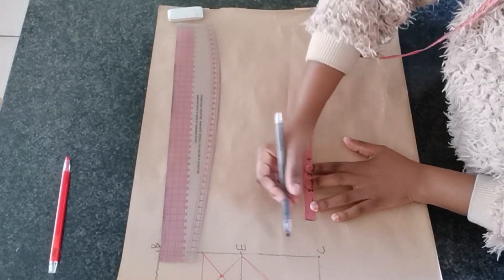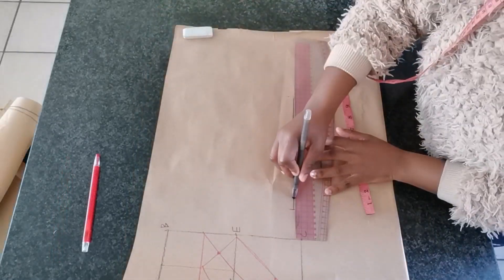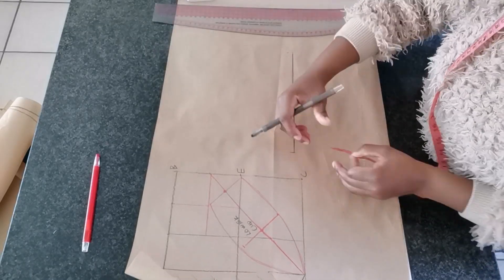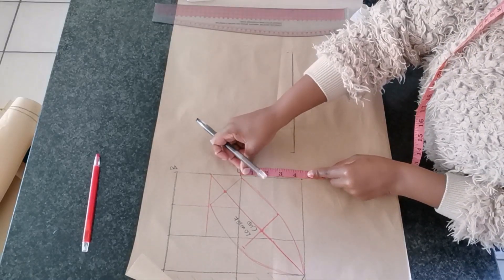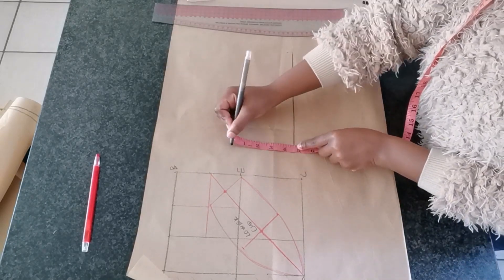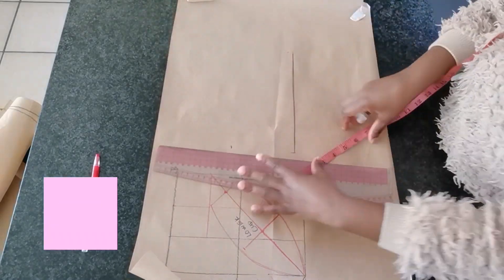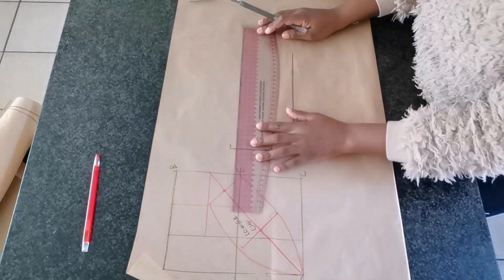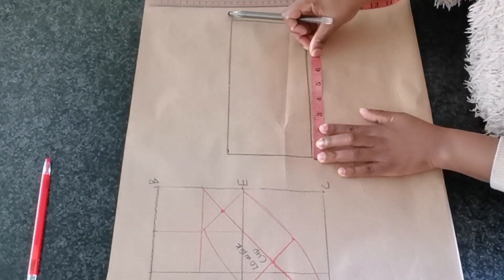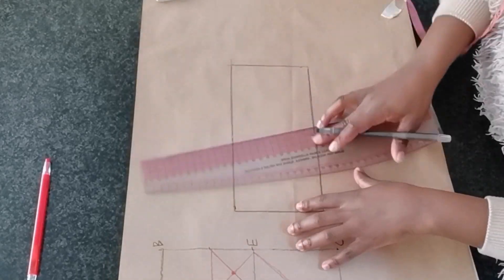Now creating the cradle — I am going to mark a quarter of my bust round circumference, which is nine inches. The width of my cradle is going to be 4.5 inches, which I measured from point E to C. I'm going to create a rectangle of around 4.5 inches and then divide this rectangle into two equal parts.